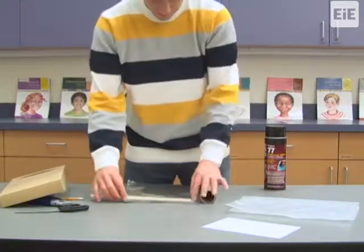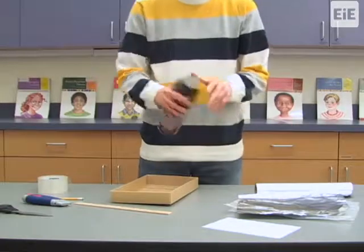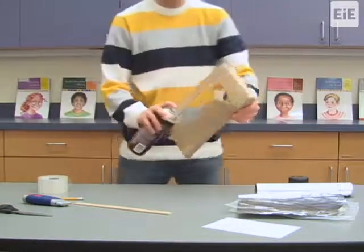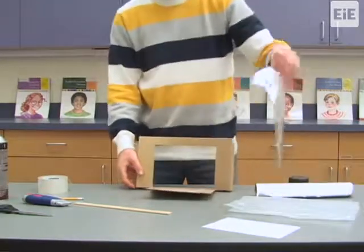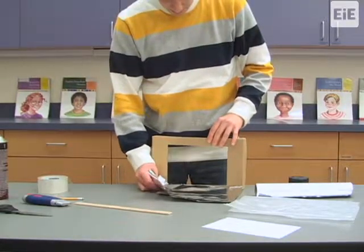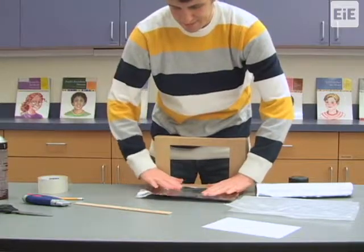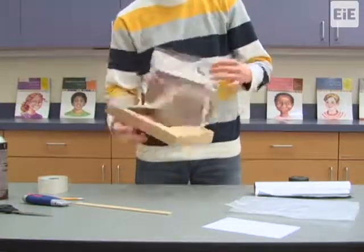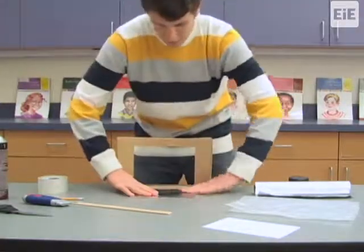Tear an approximately 8 inch by 12 inch piece of aluminum foil from the roll. Next, coat the side of the flap on the inside of the shoe box lid with your glue or spray adhesive. Attach the aluminum foil sheet to the sticky inside surface of the flap, making sure that the foil's shiny side is facing out. Smooth out the foil on the surface of the flap as much as you can, and fold down any extra foil extending beyond the flap over the edges onto the flap's outer side. This foil covered flap is the reflector of the solar oven.